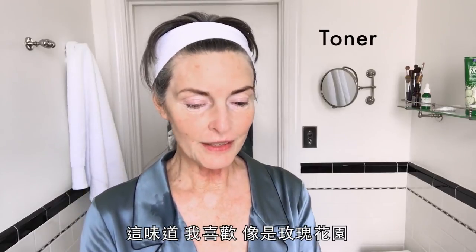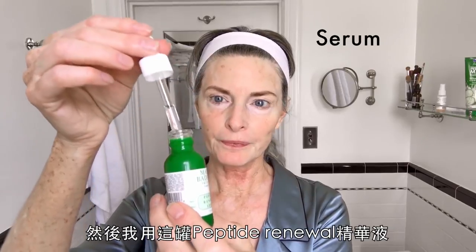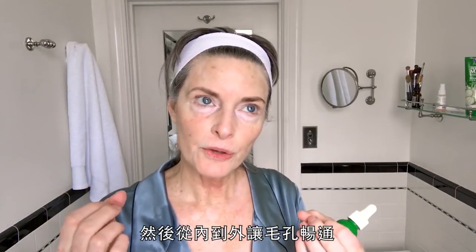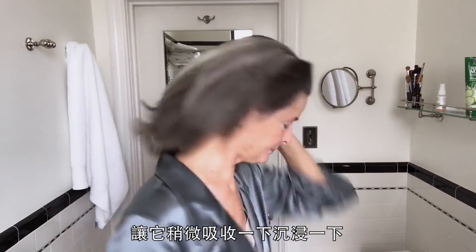The scent — I love that, it's like a rose garden. Then I use this Peptide Renewal Serum. It actually goes into your skin and plumps it up from the inside. I'm going to let that just soak in there a little bit.